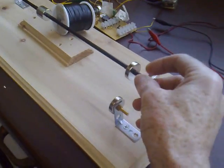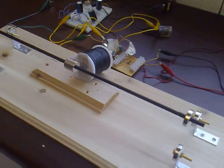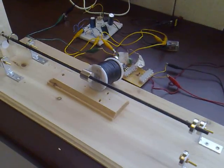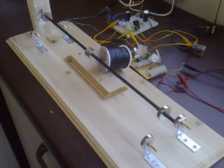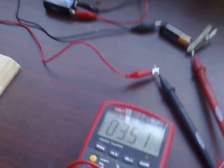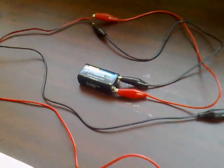I'll start it up. It's running on a 1.5 volt battery at the moment. It's drawing 3.5mA — that's the run battery, and that's the charge battery.